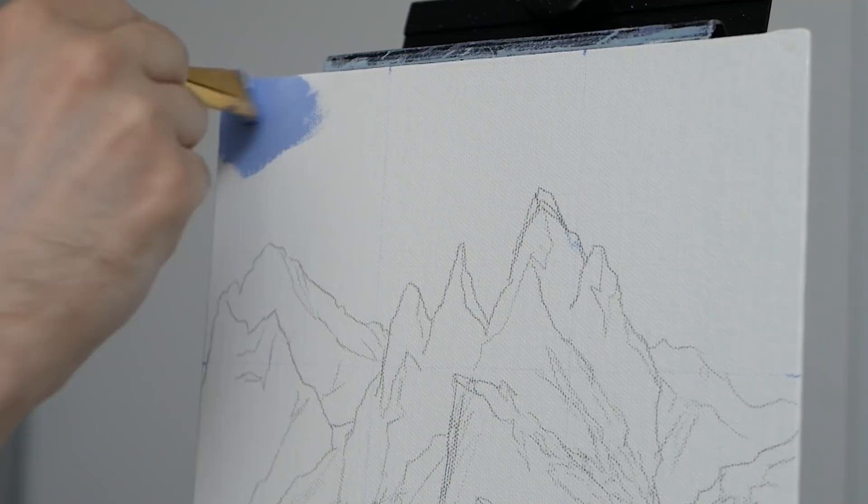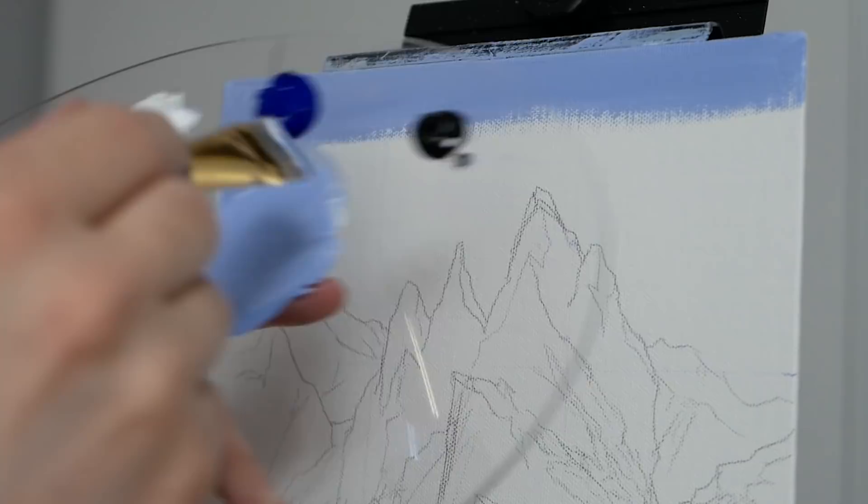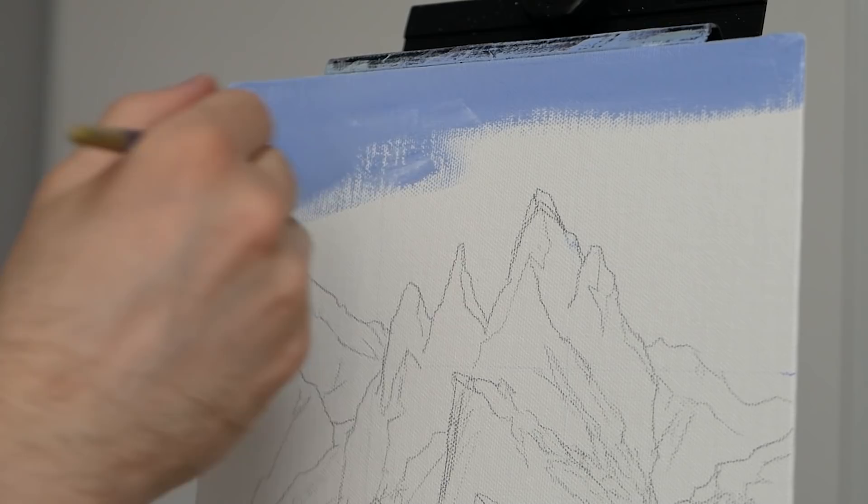Once we have what we want, we head into the top of the canvas and work our way downwards through a series of horizontal strokes. I'd like to note that through this process I'm really not applying much pressure with my brush at all.